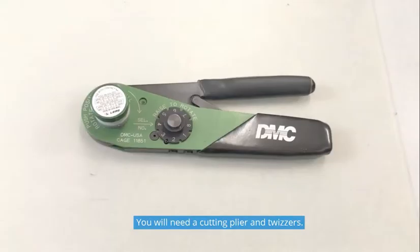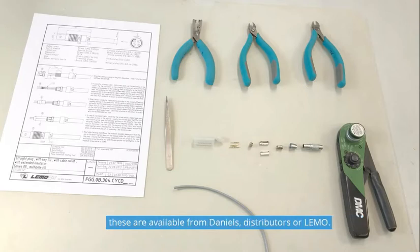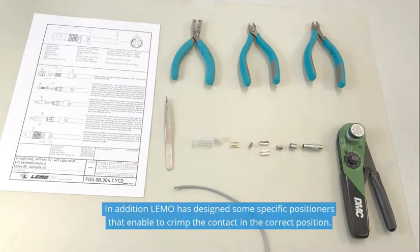You will need a cutting plier and tweezers. For crimp assemblies we recommend using a DMC MH860 crimp tool. These are available from Daniels, various distributors, or Limo. In addition, Limo has designed some specific positioners that enable you to crimp the contact in the correct position.